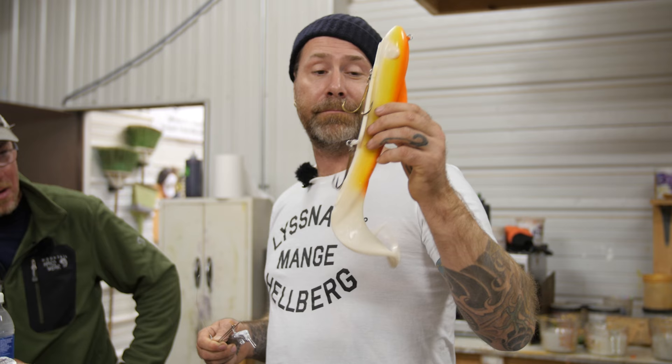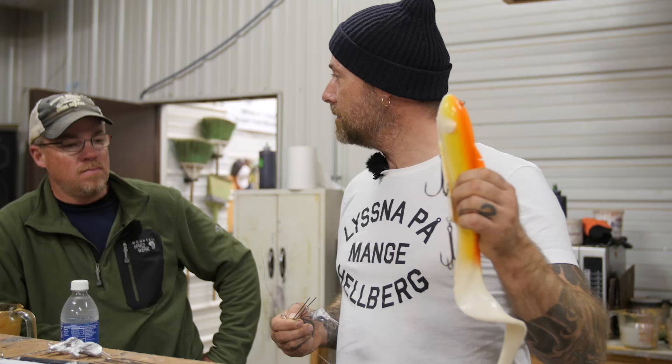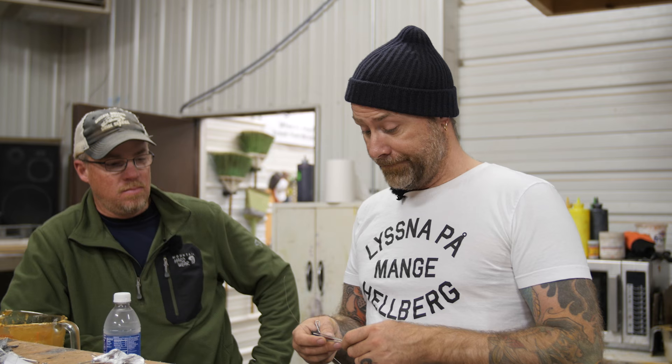Just a couple of squirts. This bait actually made up a really shitty day on Mille Lacs two years ago.